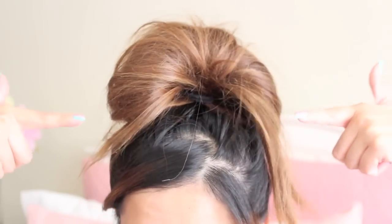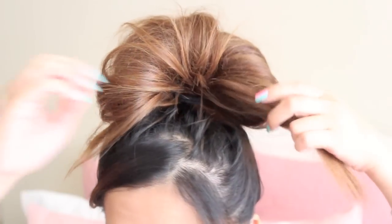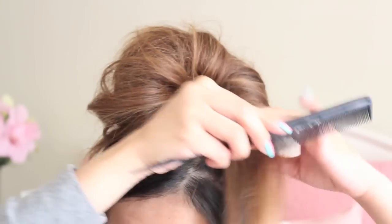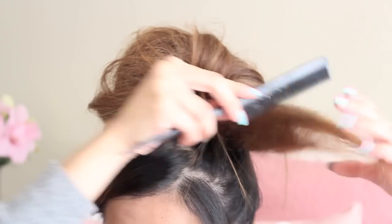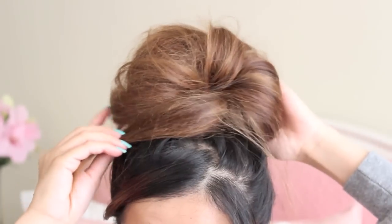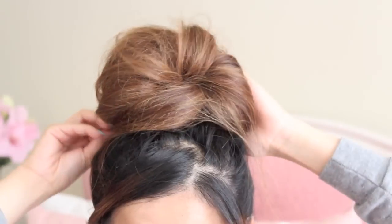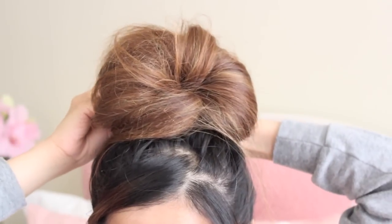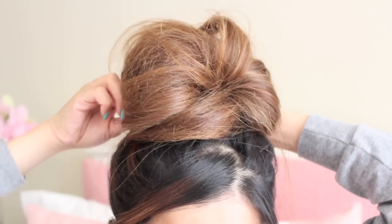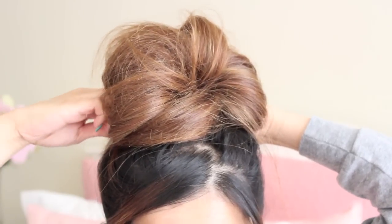So now that I have a bun to work with, I will start grabbing a section from the left side and slightly tease it. And now I'm going to wrap that section around the bun, using bobby pins to secure it.